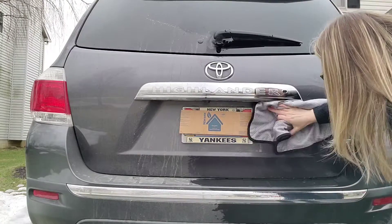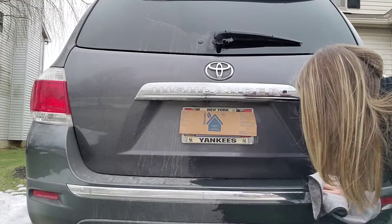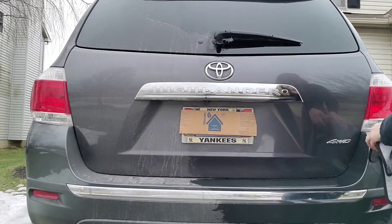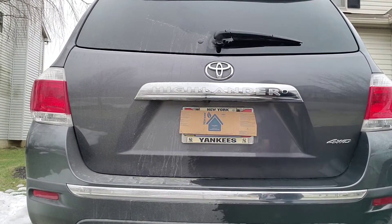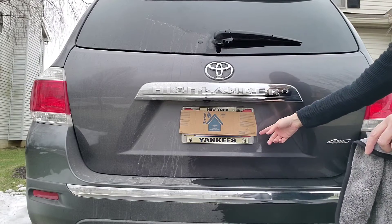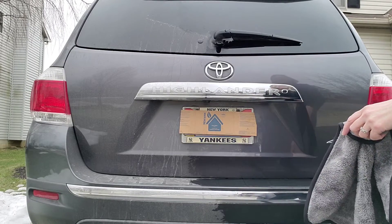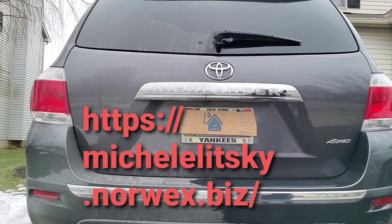Look at that — this is so amazing. I totally recommend this. Like I said, anybody who washes their car, it's a great gift. There you go — half done and in no time at all. Obviously if I wasn't on camera I'd pay attention to everything else around here, but super quick and super easy. That is the car wash mitt and the dry and buff cloth.